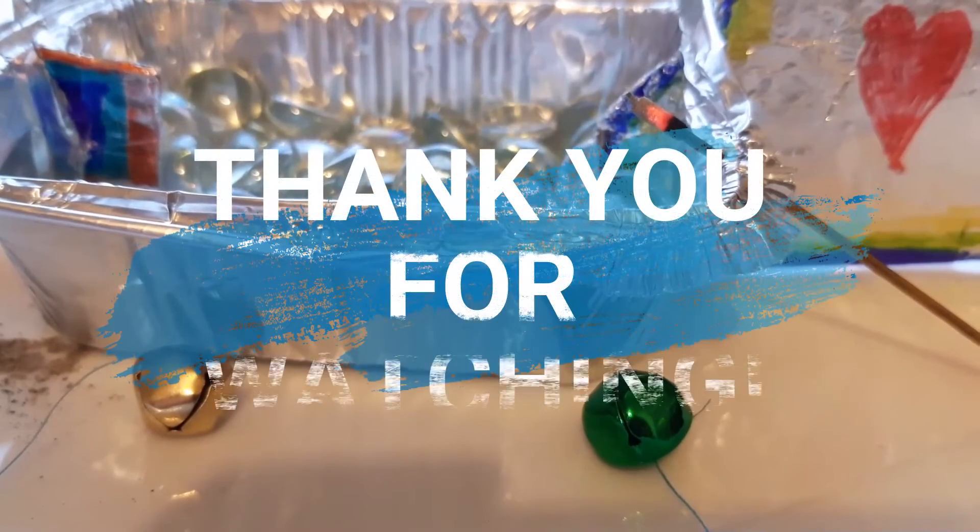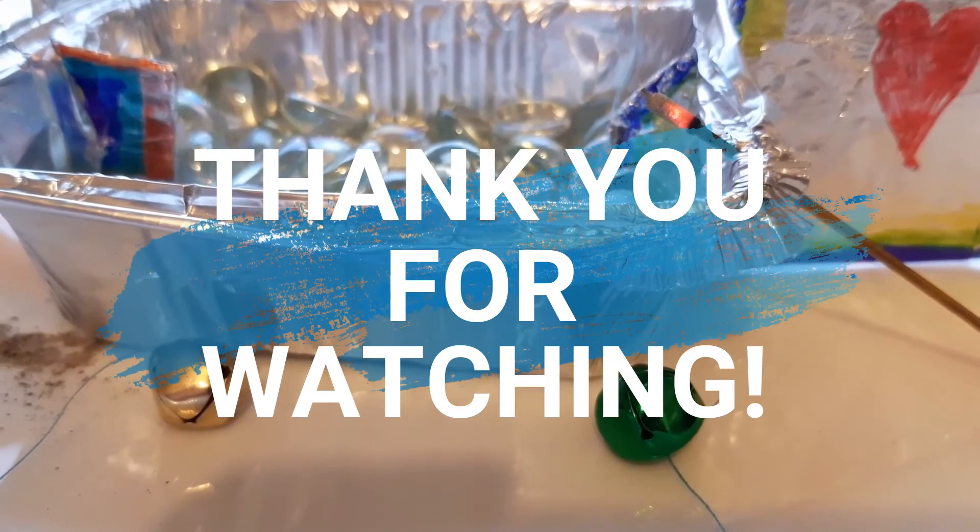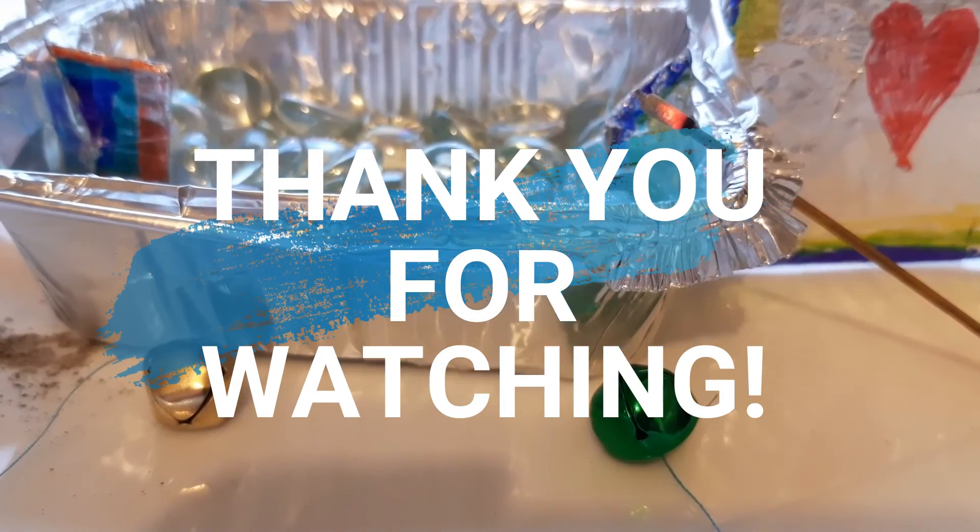Like and subscribe for more videos, and bye! Bye! I was really high-pitched! Bye!